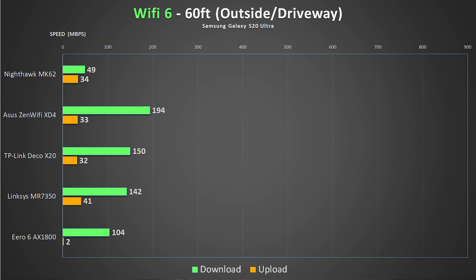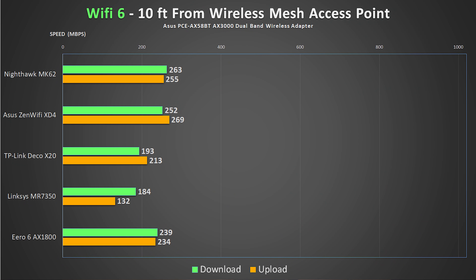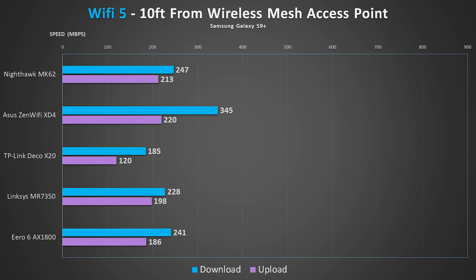In the driveway torture test, the Asus takes the lead again with a 194 meg download speed. Overall I was really impressed with all of these systems, considering some routers can't give me a signal at all out of my driveway. For the mesh unit results — placed about 40 feet from the main router and one floor up — most units gave very similar results, which is more of a limitation of AX1800. The Netgear had the fastest download speeds and the Asus had the fastest upload speeds, though it's nearly a tie. The only surprise was that the Linksys didn't have better speeds from the mesh unit given its external antennas.